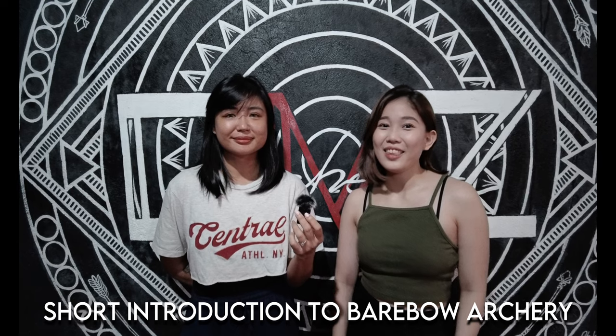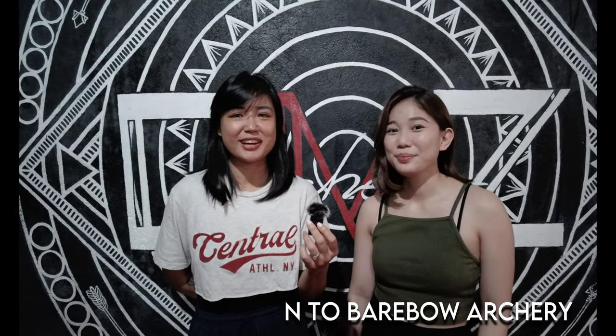Hello everyone, we're here today at the archery range called DMZ Archery. And we're here to tell you about barebow archery.